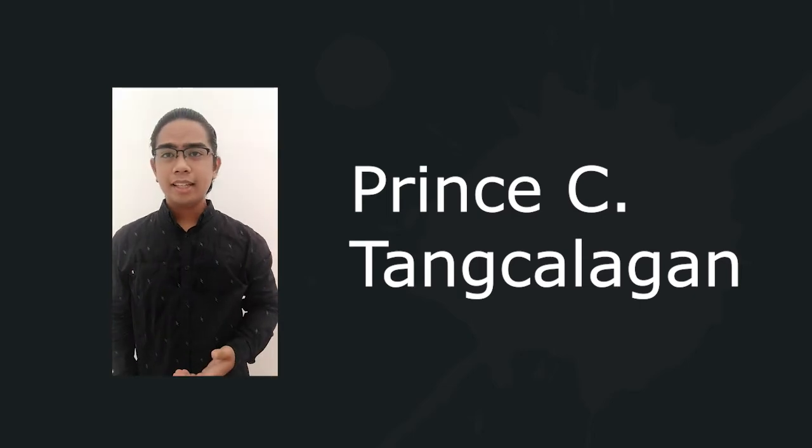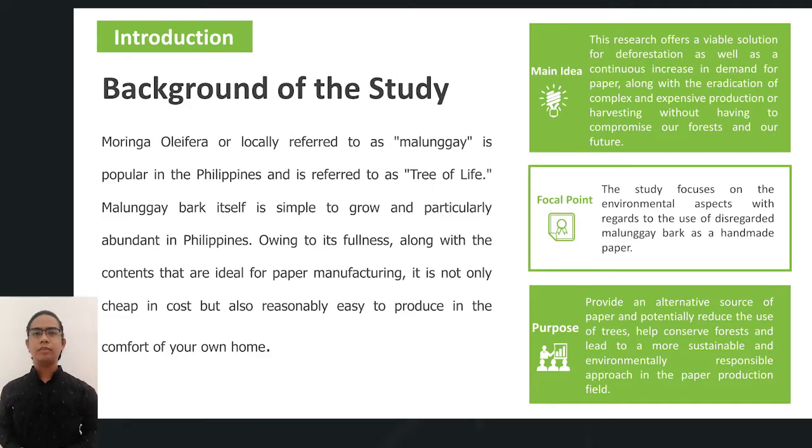My name is Prince Tangkalagan and I will be talking about the background of the study. First of all, what is Malunggay? Malunggay in English is Moringa oleifera. This plant is famous in every part of the Philippines. It is also called the tree of life. This plant is simple to grow and it can grow mostly everywhere. The main idea of this topic is for us to find alternative ways to produce paper without compromising our nature.